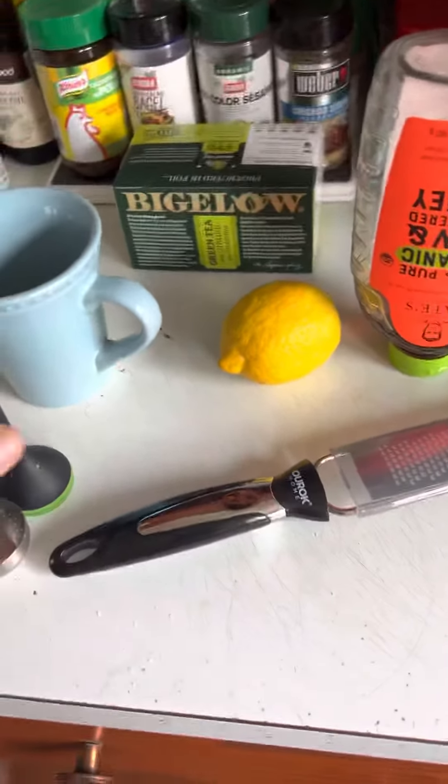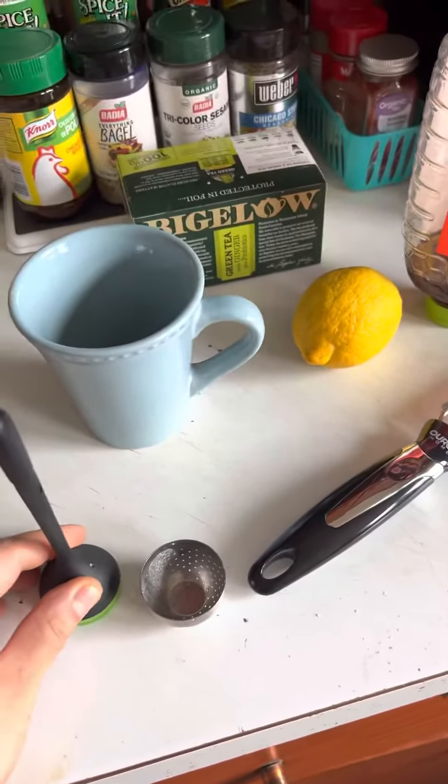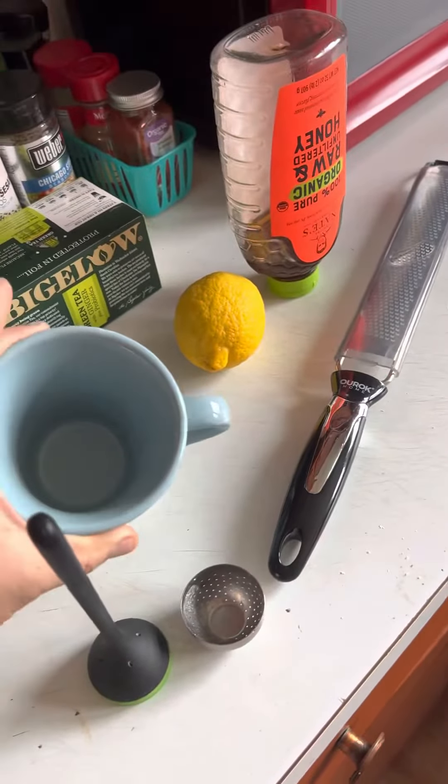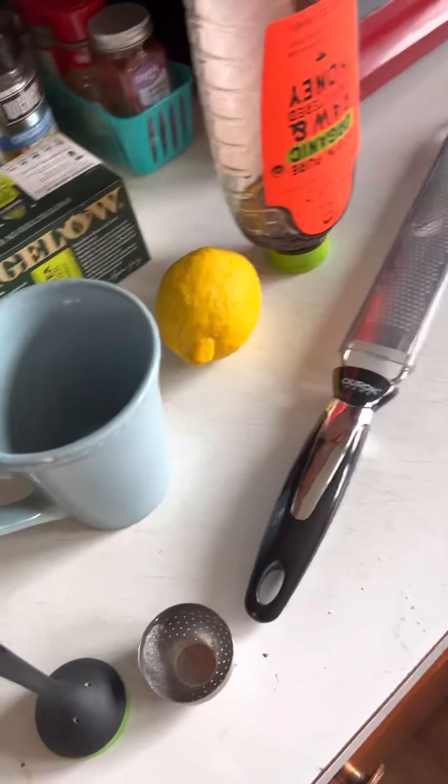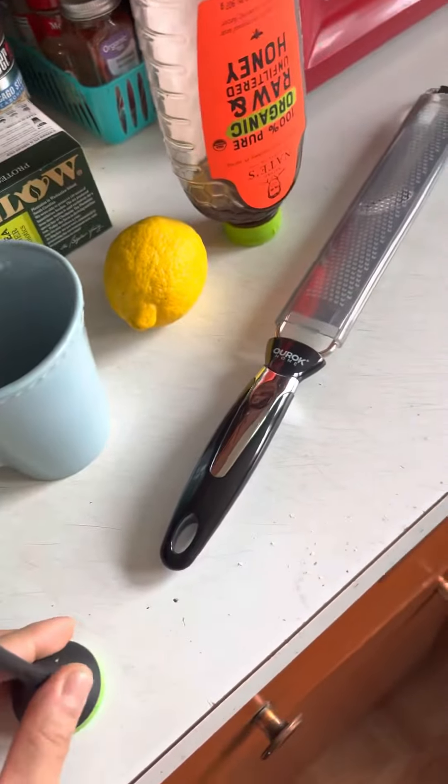Hey guys, I'm back with another one. Today I'm going to show you how to make lemon water for weight loss — it also helps clear up acne. Here we go.